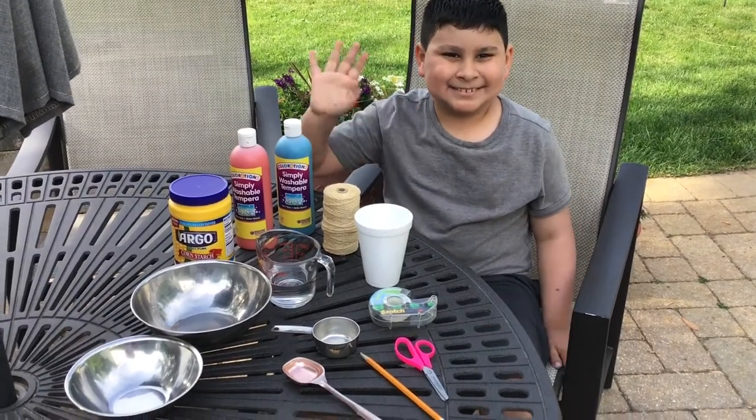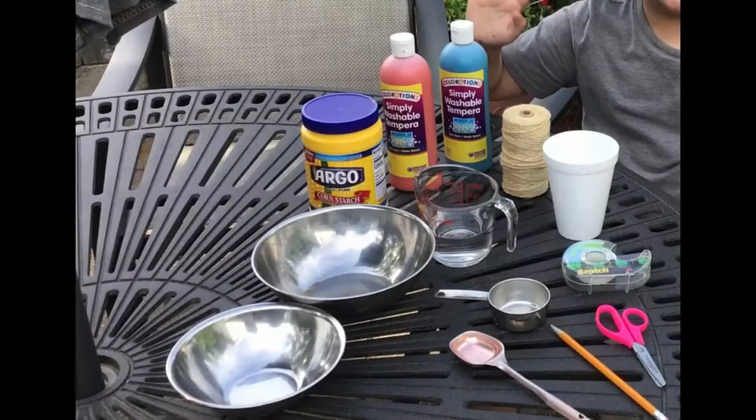Here are the supplies you will need for your pendulum painting: a foam or paper cup — we used a 12 ounce foam cup — string (any kind will work, we used twine), scissors, tape, two chairs, a broom handle or a pole, a bowl and spoon for mixing, and your DIY washable paint mixture: one third cup of cornstarch, one third cup of water, and a tablespoon of washable paint. Make sure your paint is washable, not acrylic or tempera paint. You may want to try a test spot on your surface to make sure it all washes away when you are done.